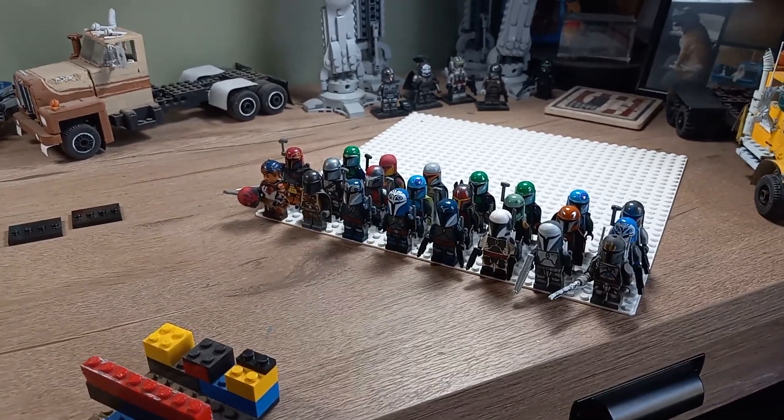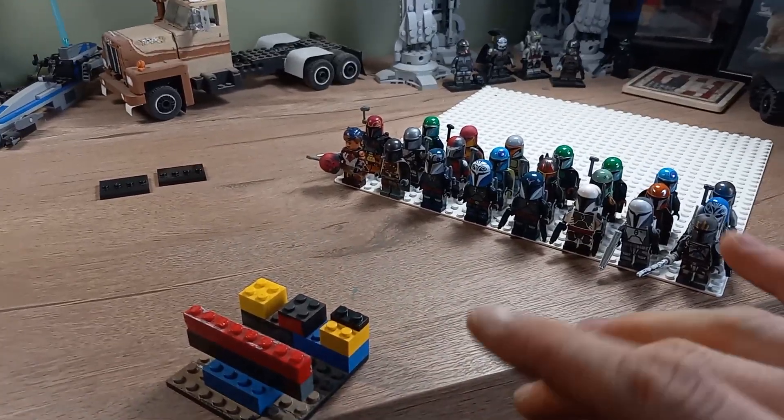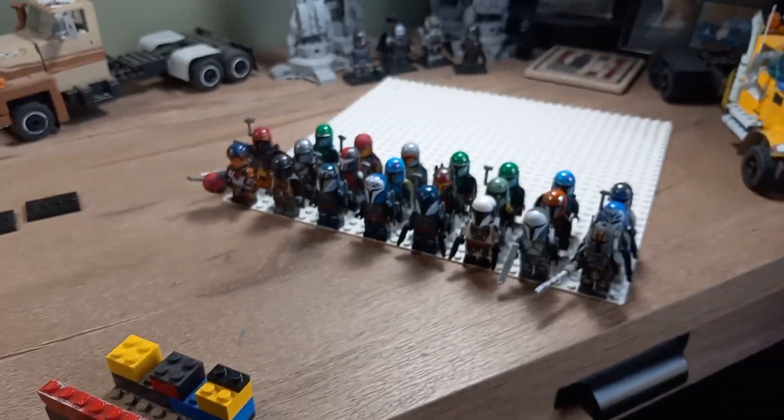What's going on today guys, LEGO Man 213 here back bringing you a new video. So this is the final review on my Mandalorian figures.